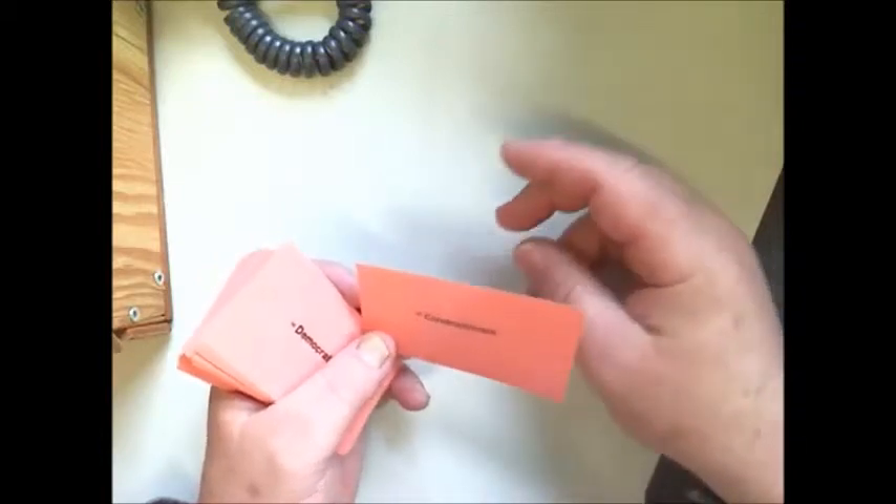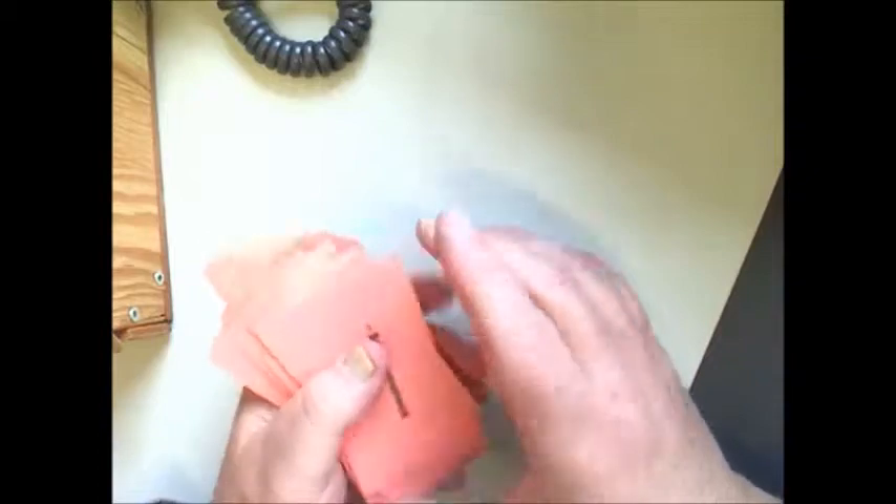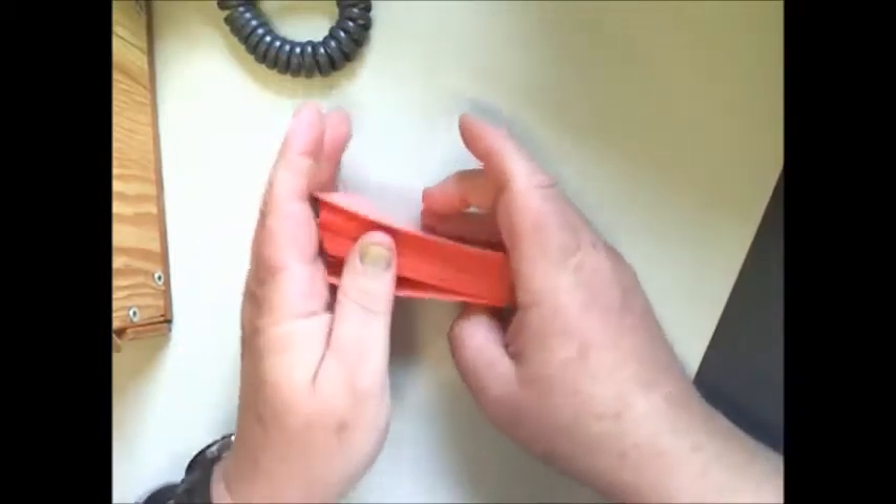Now we're going to focus on the front side, but the first thing you need to do is go through your stack of decks and make sure that the bold side is up. When I first opened this set, they were all mixed up — they'd been used last summer by other students.